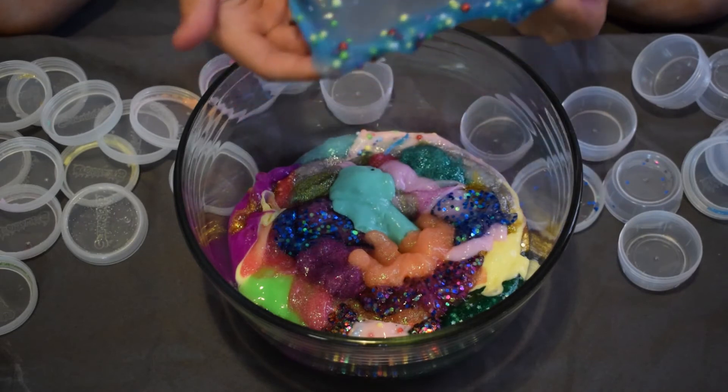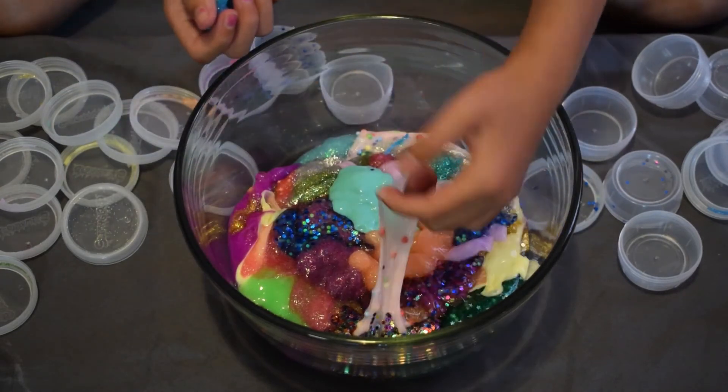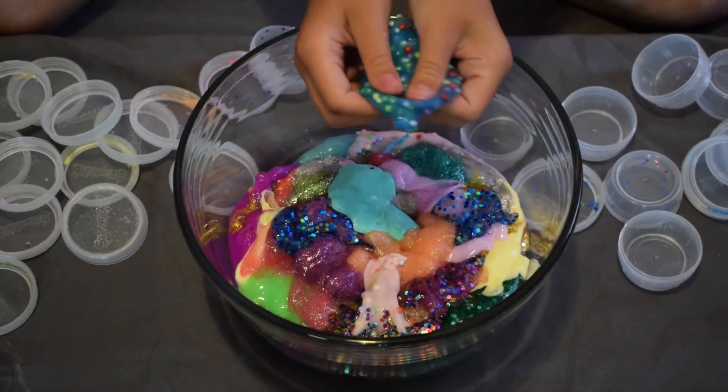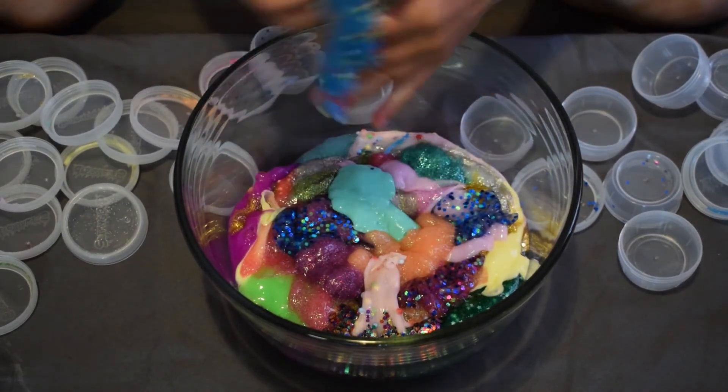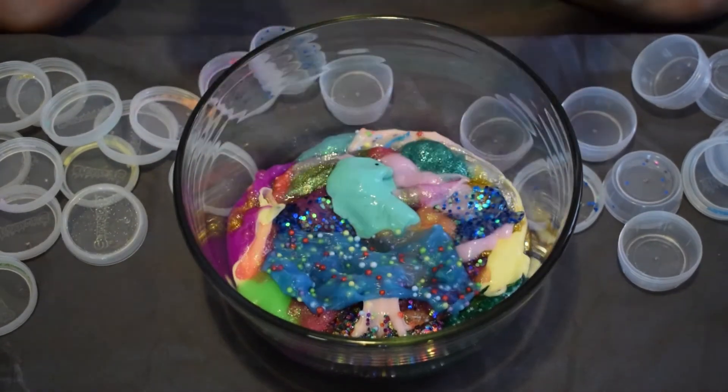My next slime is a blue slime that I added foam beads to — it was exactly like the pink one I showed earlier, but now with foam beads. I'm putting that in with the rest.